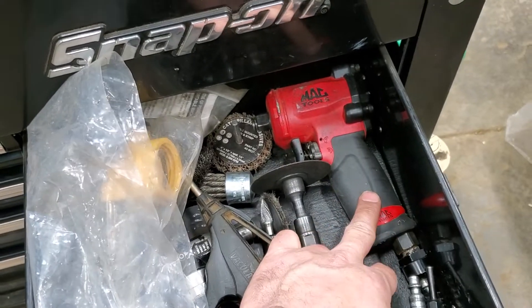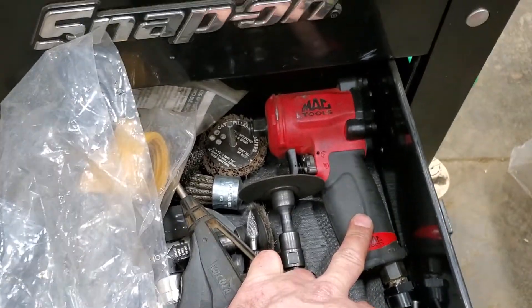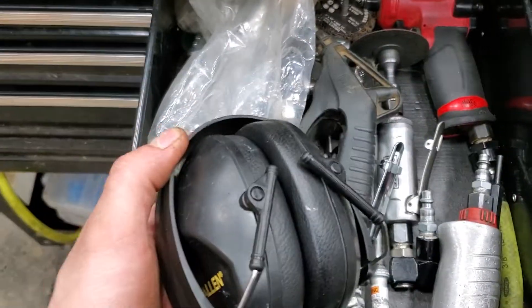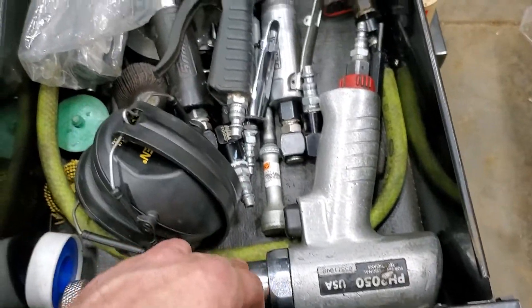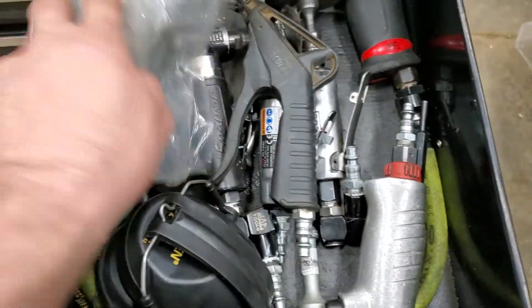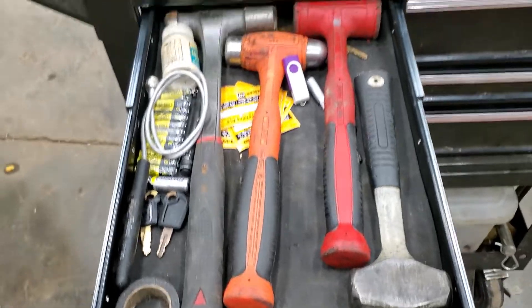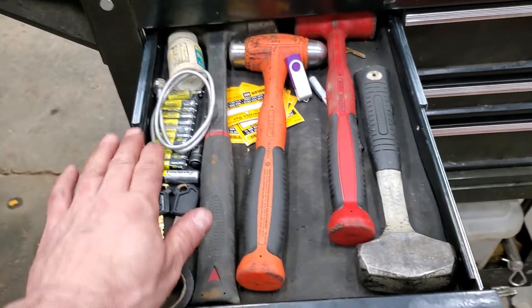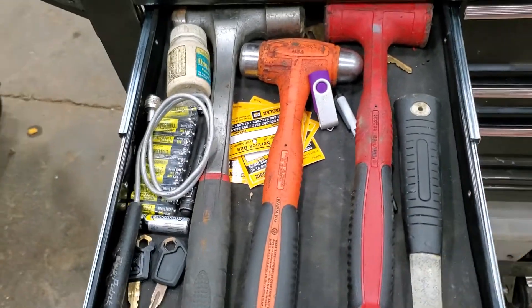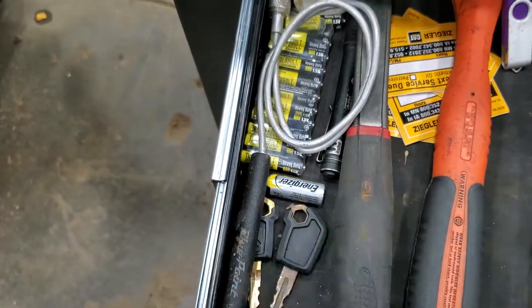Got a die grinder, 90-degree little gun — it's a Mac three-eighths, or half-inch excuse me — stubby impact, works pretty sweet, ear muffs, Snap-on air hammer, cut-off wheels, sample tool. Next top drawer has a magnet, hammers, some batteries, ibuprofen — every mechanic needs to have that in their toolbox — and a spare flashlight.